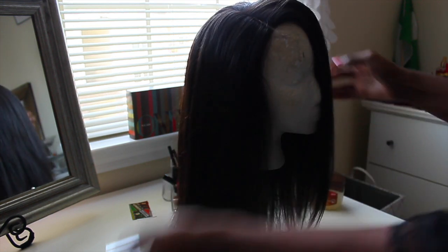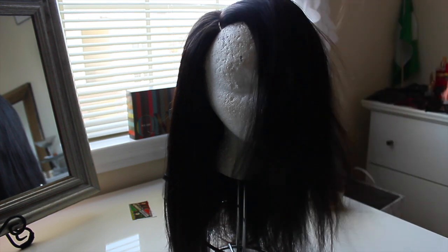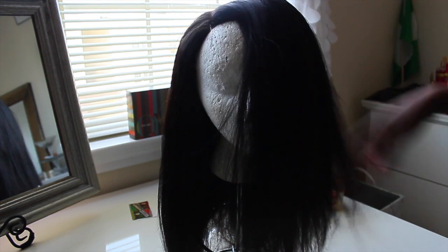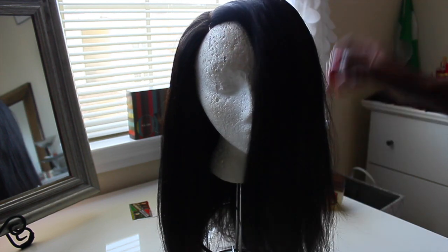My wig is complete and you can see the volume in the front — it's exactly how I wanted it to look. It's just standing on its own.